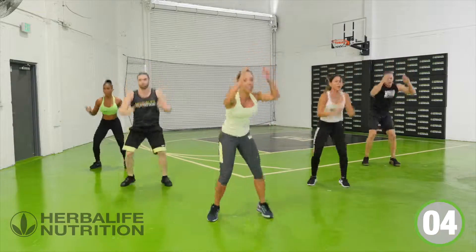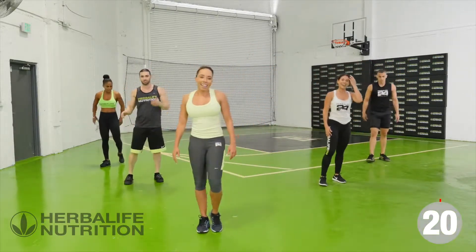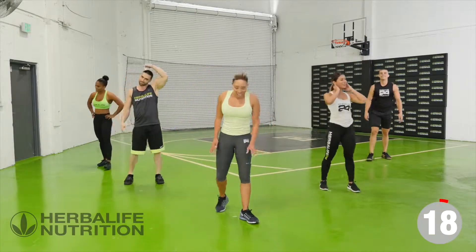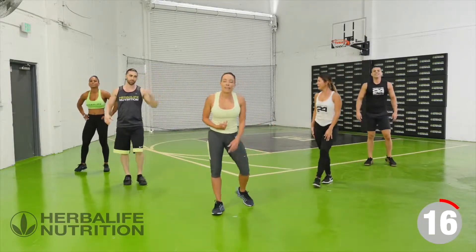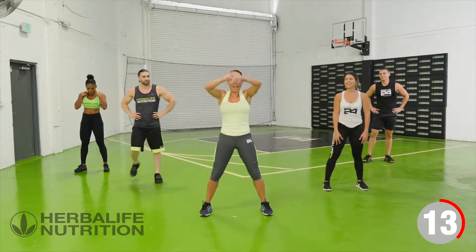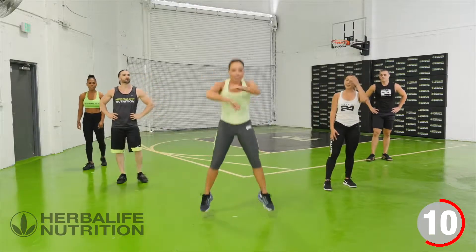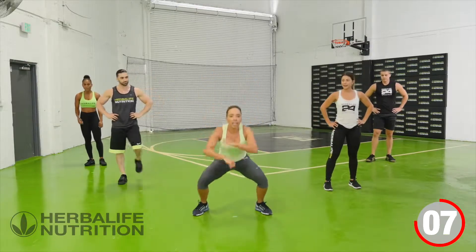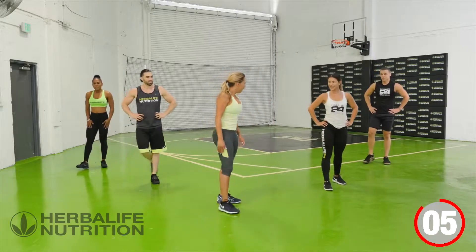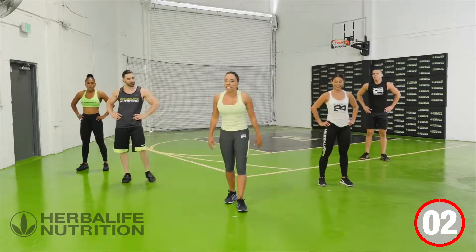One more — and shake it out and rest. Our next move is one of my favorites because it makes me feel like I'm dancing. It's a boxing move — speed bag. We drop and add that little hop. You can pretend you're a boxer, you can pretend you're dancing. Either way, work those arms, work the shoulders, and add that hop.